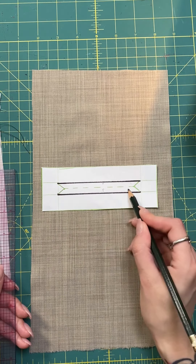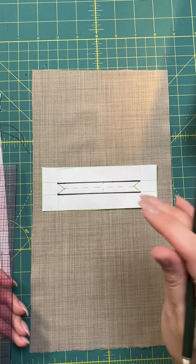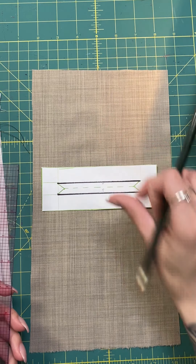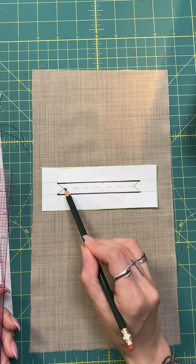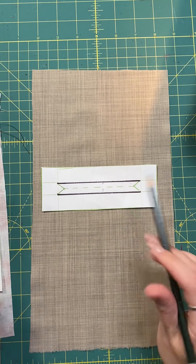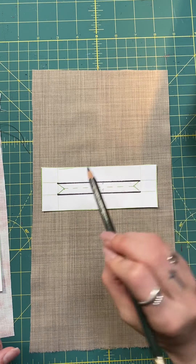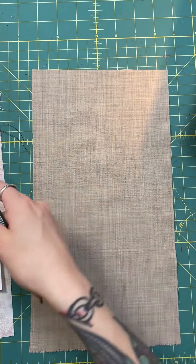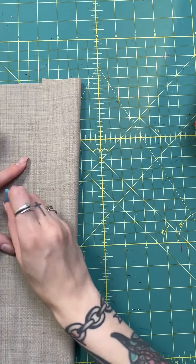From either side of this pocket, I've created a triangle shape to meet at the center. When we cut and place the welt onto the fabric, you are not going to cut beyond this triangular point — only from this point to this point along that dashed line. That is how we flip the facing of the double welt to the wrong side of the garment. I'm going to put a chalk mark on the wrong side so we're clear on which side we're working on.